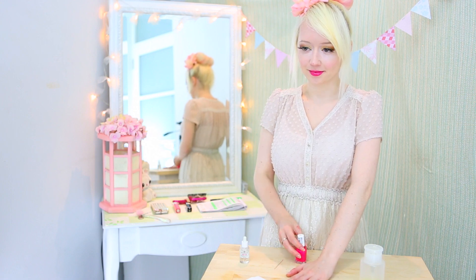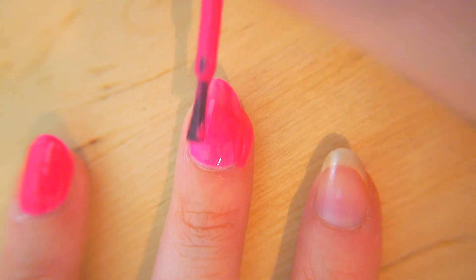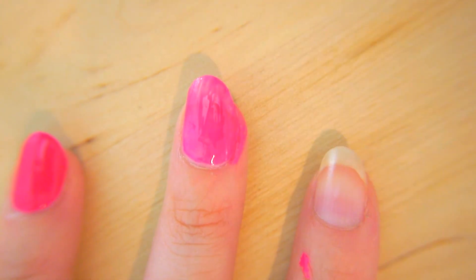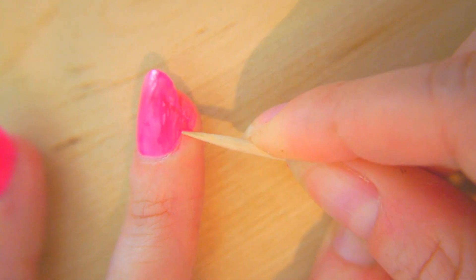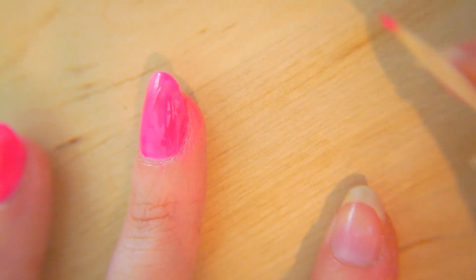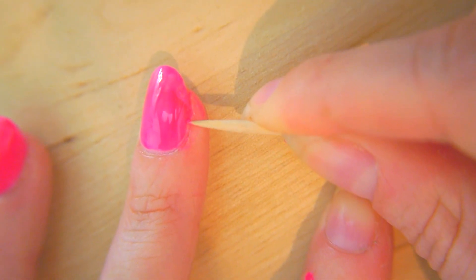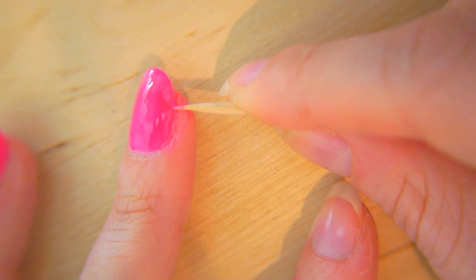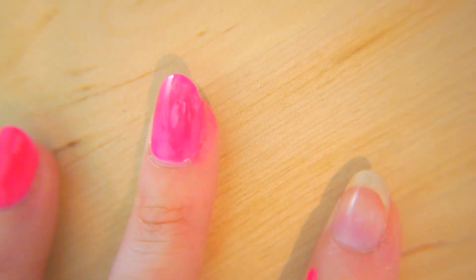Unfortunately, sometimes things don't go that easily and this happens. So what you can do in this case — if the polish is still wet — just grab your toothpick and gently scrape off the stuff from your skin. And then scrape very lightly around the edge so it's the correct shape again.